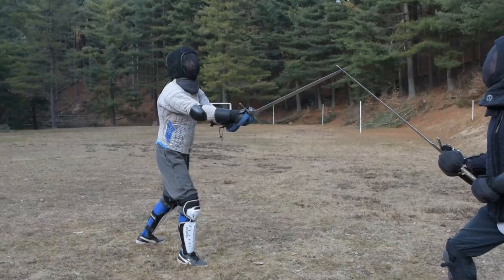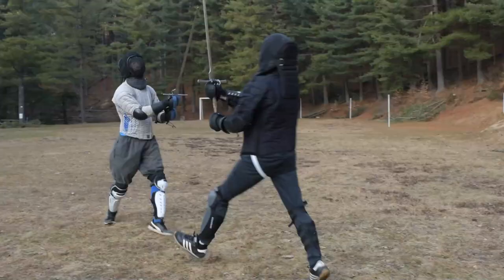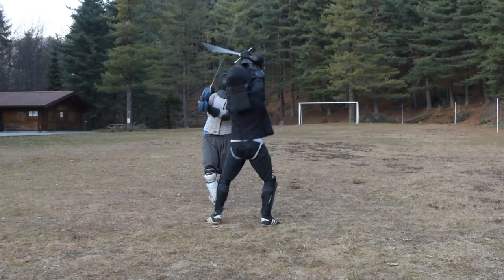Hello Himo friends and welcome to this new video! After publishing my last sparring video, some people asked me for advice about how to improve their upward attacks, namely Sottani or Unterhau.